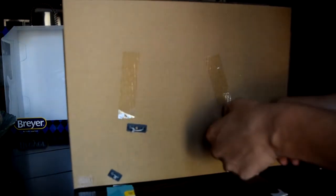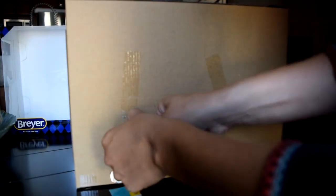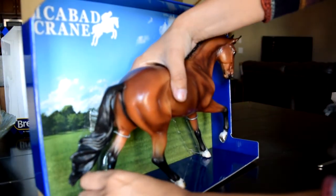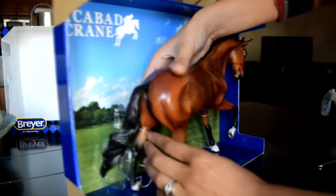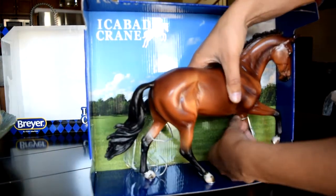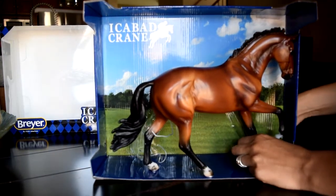I am from Calgary, Alberta, and if you know where that is, you'll know that Spruce Meadows is really big around here. It's an internationally known show jumping facility and I grew up going to show jumping competitions. Around Calgary lots of little girls get inspired to get big warmbloods and try to show jump on them. It's one of the disciplines I'm most familiar with, so I'm pretty excited about this guy. He seems like a really good English model.